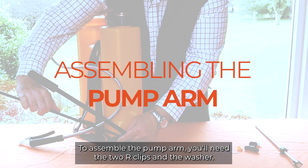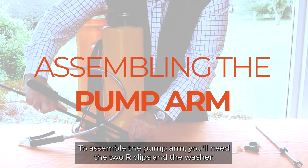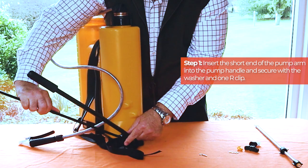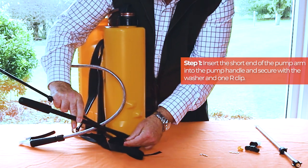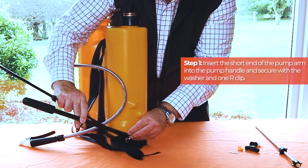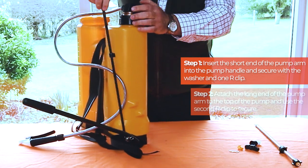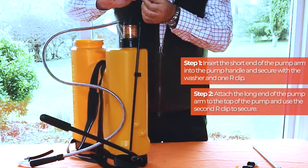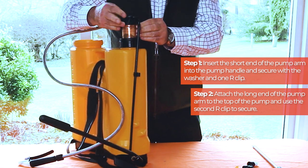To assemble the pump arm you'll need the two R clips and the washer. Firstly insert the short end of the pump arm into the pump handle and secure with the washer and one R clip. Next attach the long end of the pump arm to the top of the pump and use the second R clip to secure.